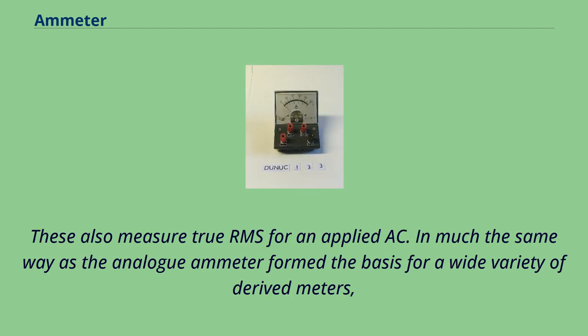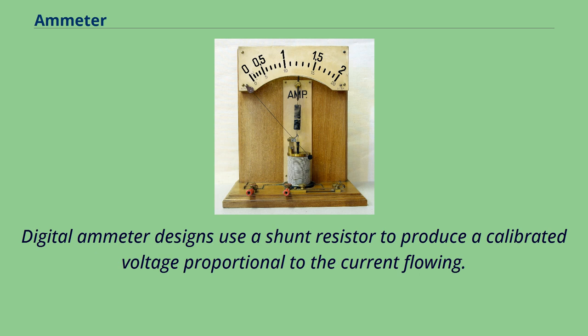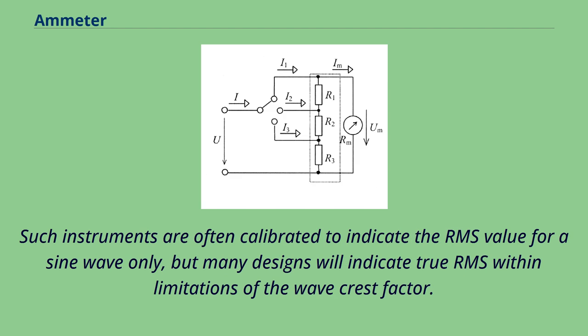Hot wire ammeters also measure true RMS for an applied AC. In much the same way as the analog ammeter formed the basis for a wide variety of derived meters including voltmeters, the basic mechanism for a digital meter is a digital voltmeter mechanism. Digital ammeter designs use a shunt resistor to produce a calibrated voltage proportional to the current flowing, which is then measured by a digital voltmeter. Through use of an analog-to-digital converter, the digital display is calibrated to display the current through the shunt. Such instruments are often calibrated to indicate the RMS value for a sine wave only, but many designs will indicate true RMS within limitations of the wave crest factor.